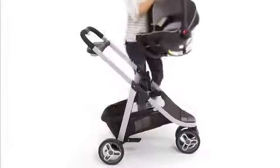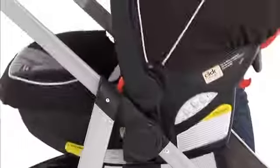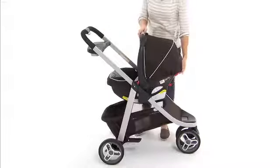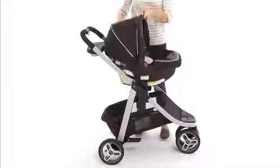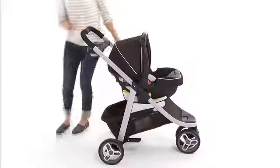In Infant Car Seat Carrier Mode, the ClickConnect 35 Infant Car Seat attaches directly to the frame to create a lightweight travel solution. The one-step attachment securely clicks the car seat into the stroller frame. You can choose to have your baby face you or face out to the world for added flexibility.